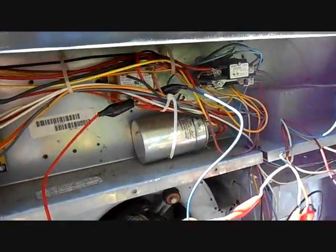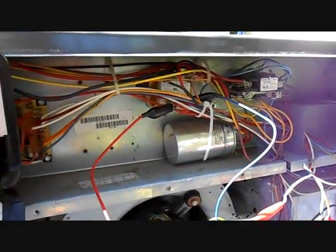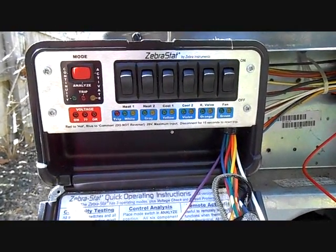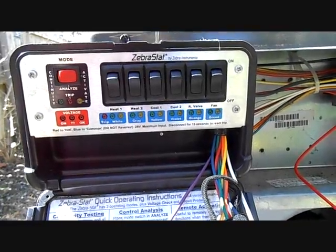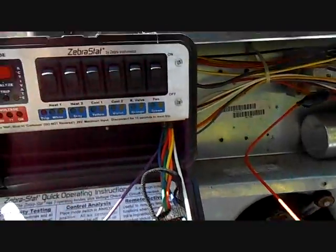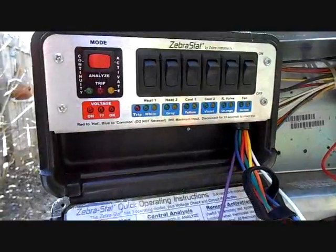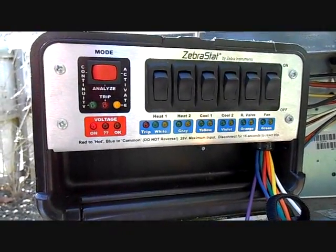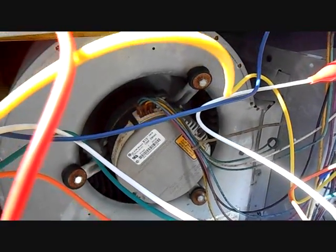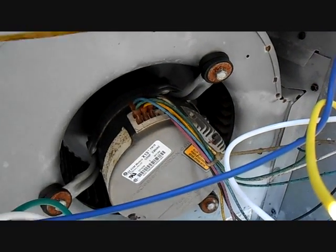My first guess is that the X13 motor has failed — I'm not sure if that's going to be the cause or not, but I have the Zebra stat hooked up. First thing I'm going to do is check the fan motor operation and the heat strip operation, because I told them to put it into emergency heat. The heat strips aren't on — obviously there would be a problem if the fan didn't come on; they would overload and trip out. Power is on, we're ready. That's where my money was, but let's see.